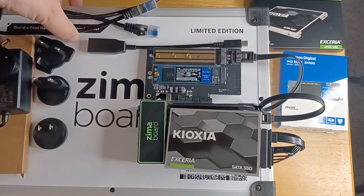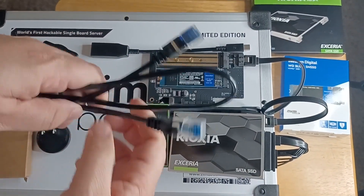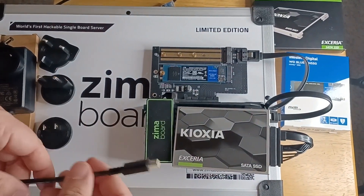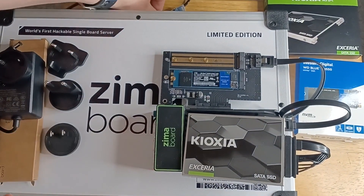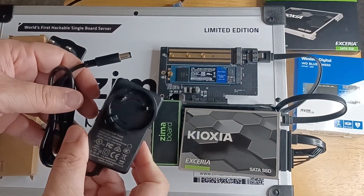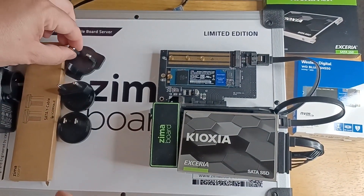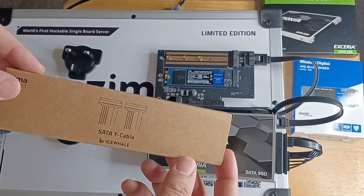Some extra cables that it comes with to use with the Zima Board: an Ethernet cable — that's nice, and remember you have two Ethernet ports on here. Then you have the DisplayPort to HDMI cable, and that plugs in right here on the board. It also comes with a 12-volt, 3-amp charger, and you get three wall plugs — North America, England, and Asia. And it also comes with another SATA Y cable.